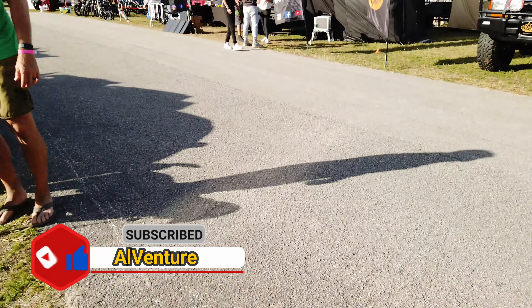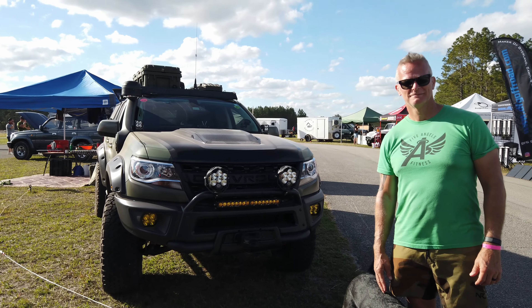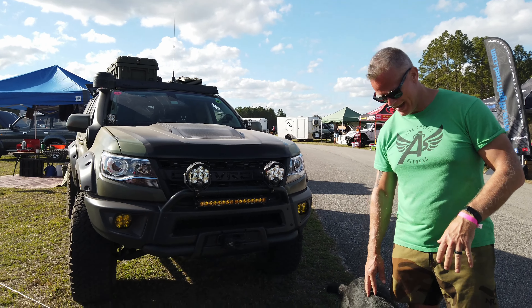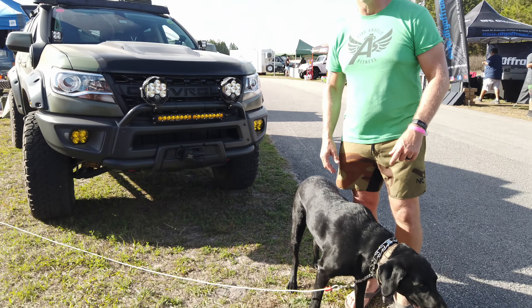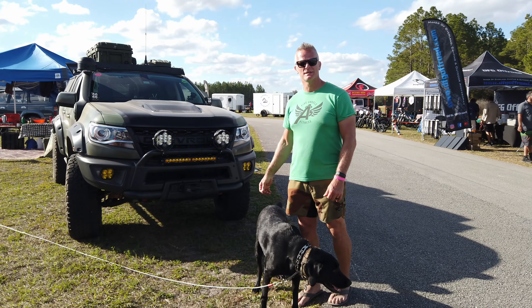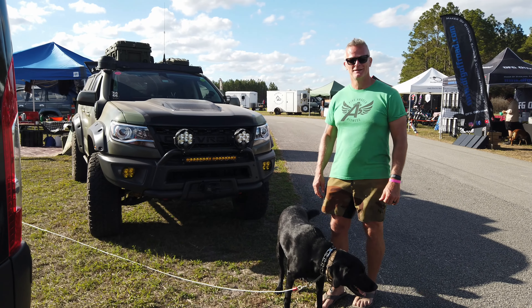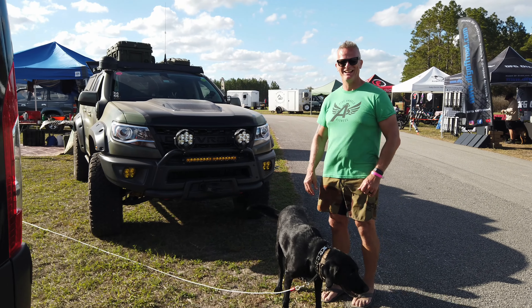Welcome back to another walk-around show where we meet cool people, cool trucks, talk about them, walk around, and see what they're all about. Today we are with Mark from Five Angels Outdoor. This is a 2021 Chevy Colorado ZR2 Bison with the AEV uplift.